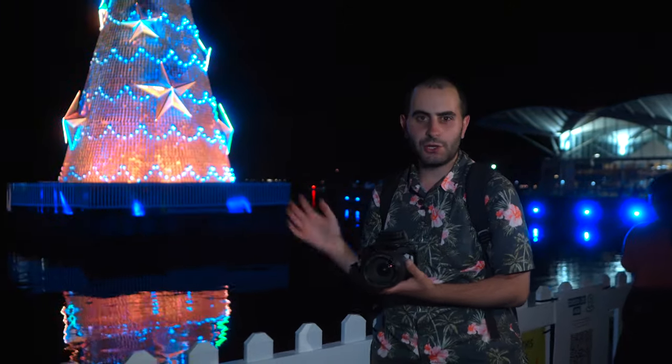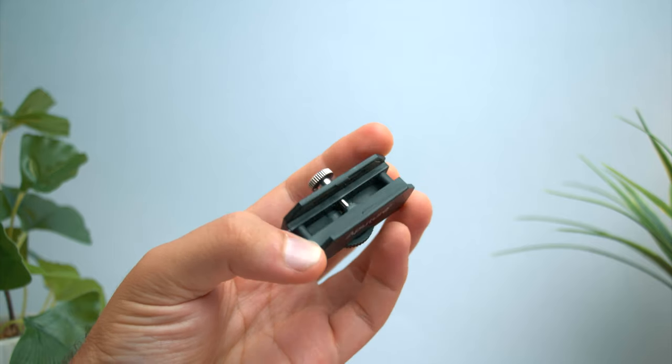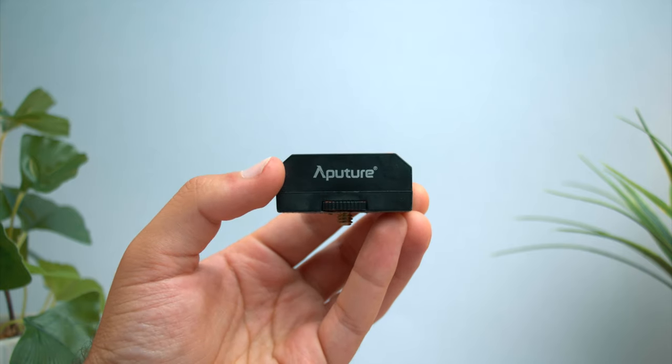It's not a bicolor light, so you can't change the Kelvin. But it does come with sheets where you can just slide them in, clamp them on, and you can increase the warmth of this light.